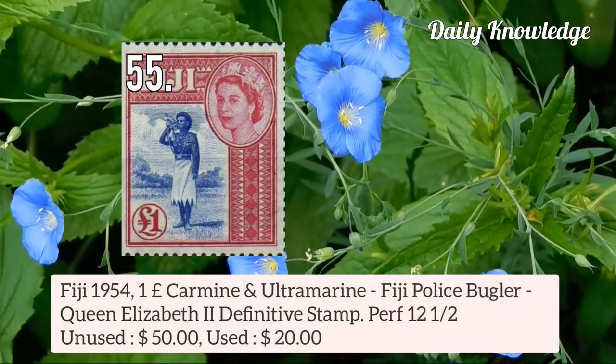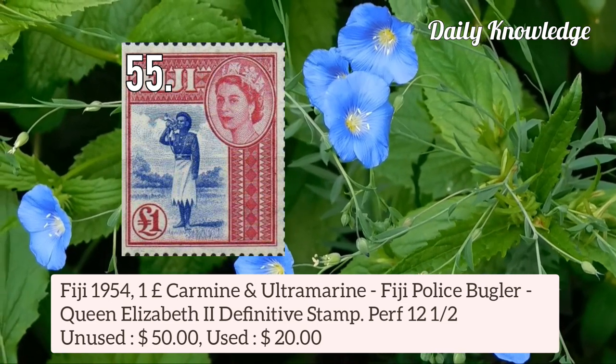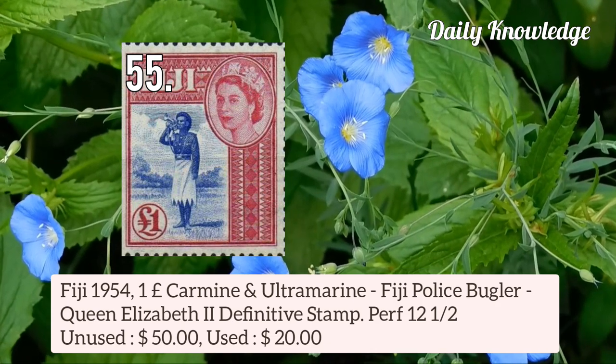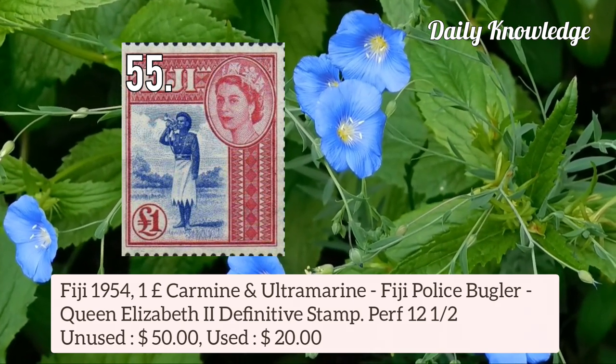Now next is Fiji 1954 1 pound carmine and ultramarine — Fiji Police Bugler — Queen Elizabeth II definitive stamp, perforation 12.5.